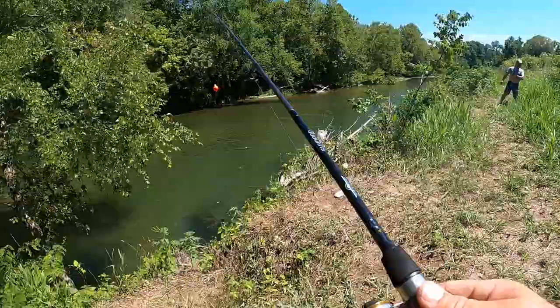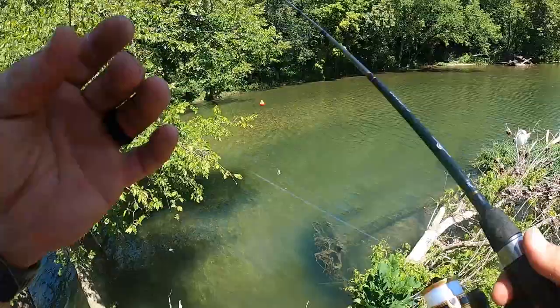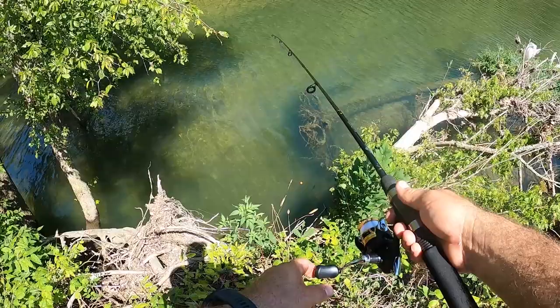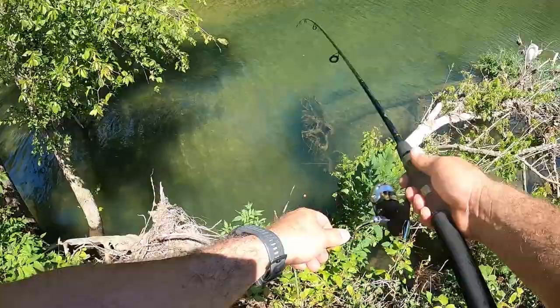There's minnows all over down in there. I'm gonna toss it right underneath me — it's a little hole. Oh, get him! Did he already come off? Man, these things aren't working out very good.